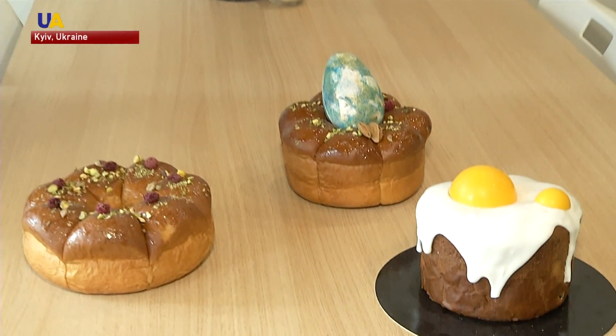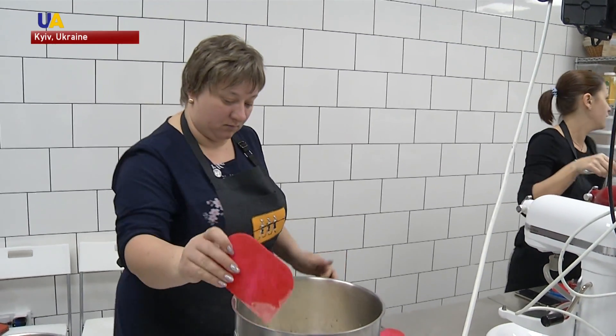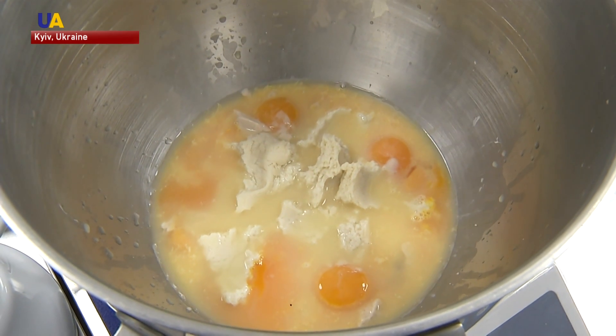Everyone has their own recipe for Easter bread. Some add their own secret ingredients, while others experiment more with shape and decorations. Most Ukrainians, however, stick to traditional methods of making paska. Such recipes are passed down from generation to generation.